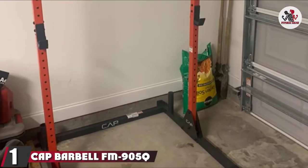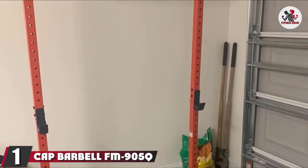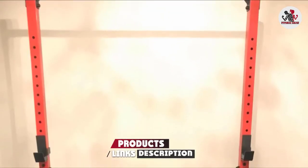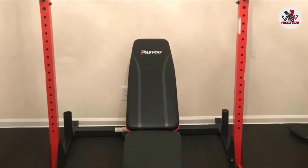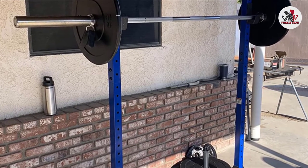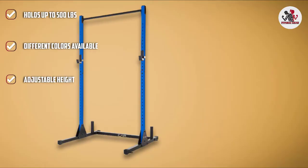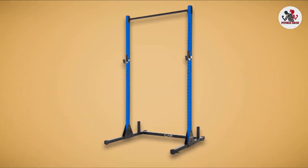At the first position of our list, we have the CAP Barbell FM-905Q Color Series Power Rack Exercise Stand. CAP is a leading distributor and provider for fitness equipment for over 25 years, producing over 1,000 products in categories including medicine balls, weight training equipment, strength equipment, inversion tables, storage racks, mats, and more. The CAP Barbell Power Rack is made with 11 and 12-gauge steel that can withstand a lot of force and weight. The Power Bench Rack features a J-cup catch that is adjustable so you can place the barbell at your correct benching height.